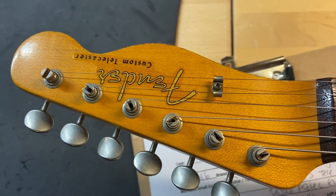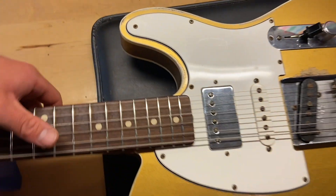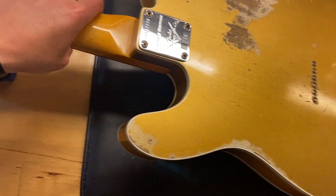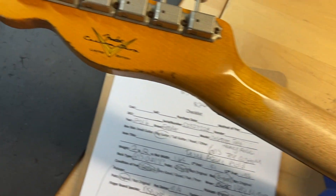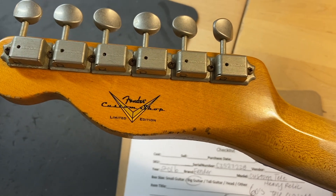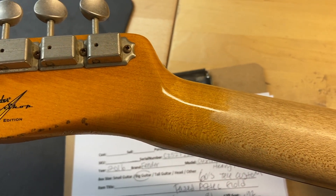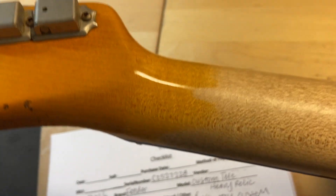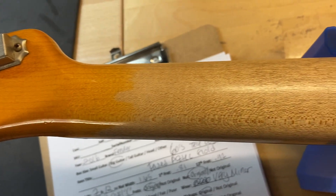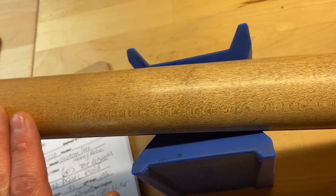The headstock looks really good. We'll flip this one over — back of the headstock looks really good, there's our Fender Custom Shop Limited Edition stamp. Back of the neck looks good, there are no cracks or breaks, it's nice and smooth and feels really good.